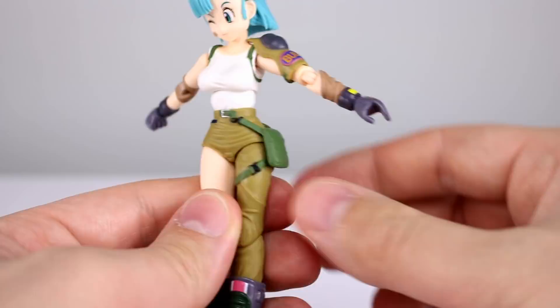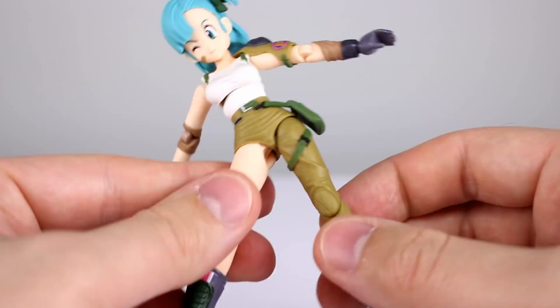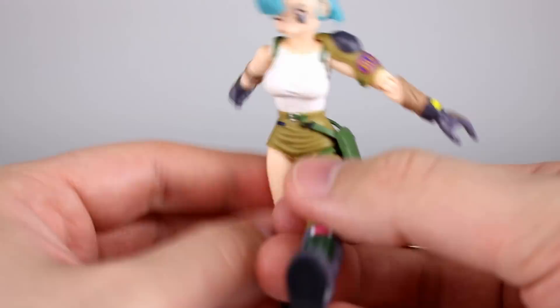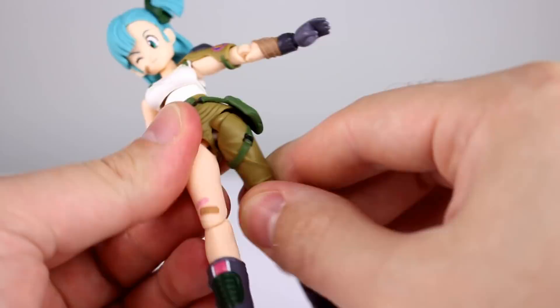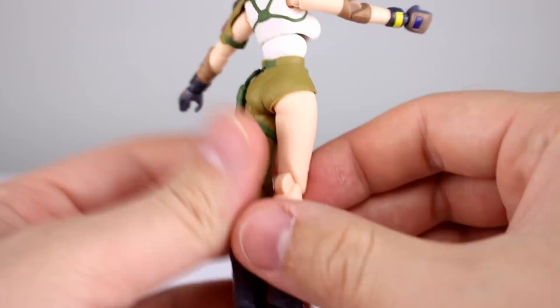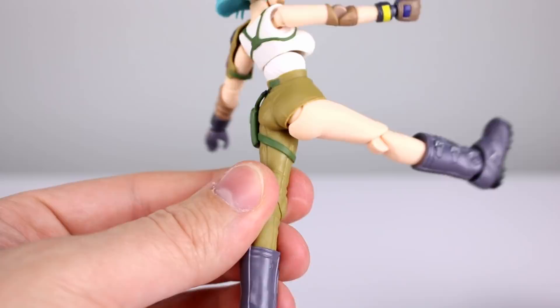The skirt piece is soft so it won't get in the way of the hips. The hips are basically built like a figma — a ball peg for each hip. They don't go out that far, but that's definitely far enough for Bulma. Bringing the leg forward is not bad — not all the way, but probably good enough for Bulma. Bringing the leg back does work, and you do get your thigh swivel. As for the butt cheek situation when you bring the leg forward — it's actually one of the better instances we've seen on an action figure, much better than Cammy's, for instance.